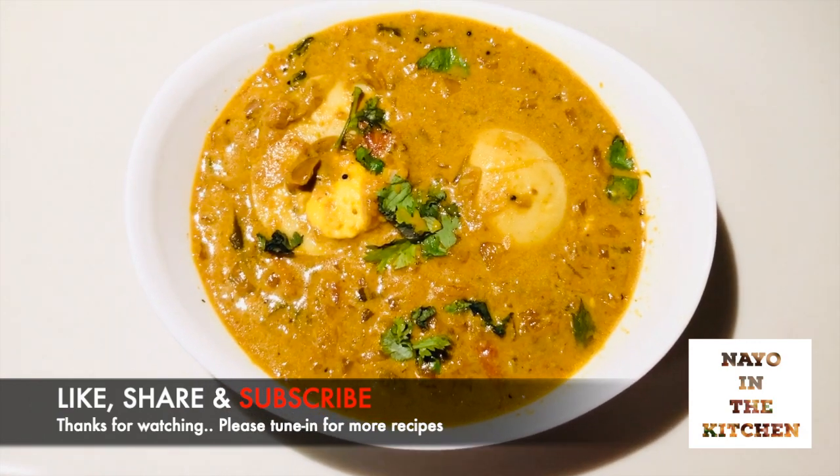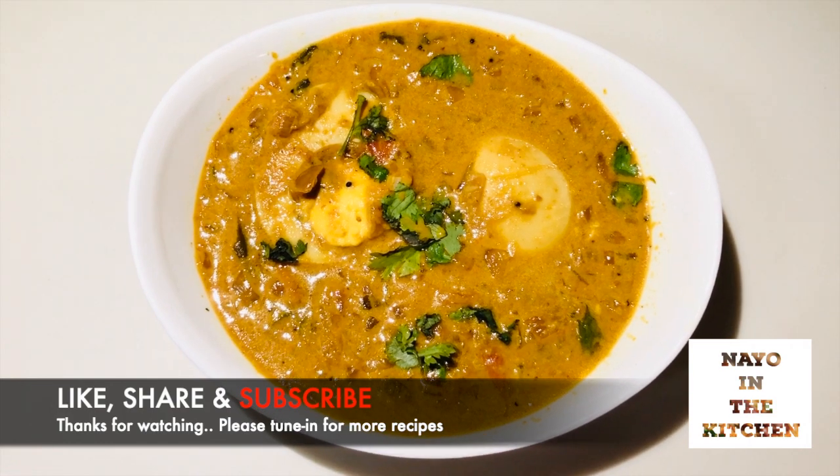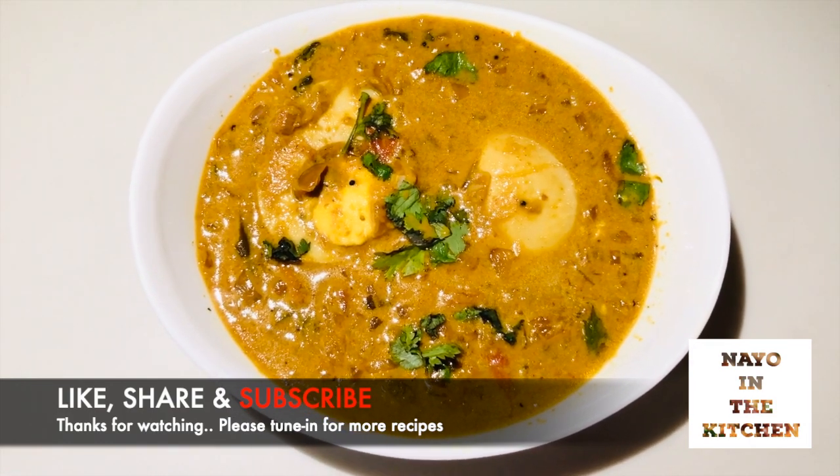If you like this recipe, please like, share and subscribe. Thank you, Namaskar.